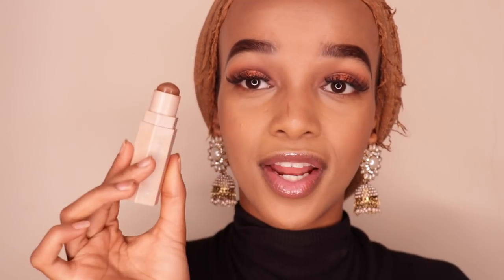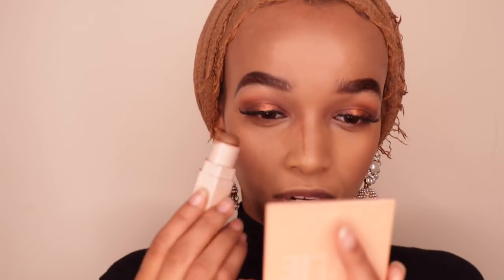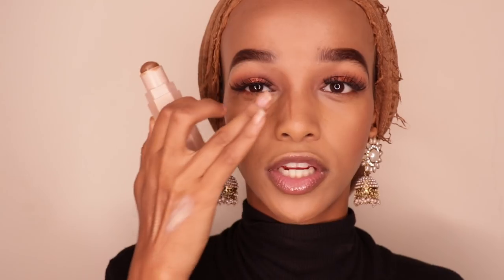For the sake of this video I'm going to contour my nose, which I don't usually do — it's a lot of work and I don't always think it looks good. The thinner the line, the narrower your nose will appear. Drag it up into the brow so it looks more natural, like you were born with that nose shape.